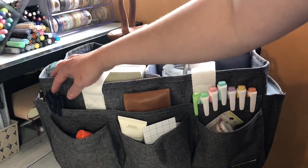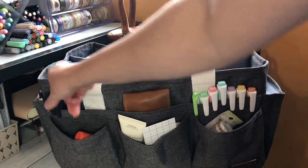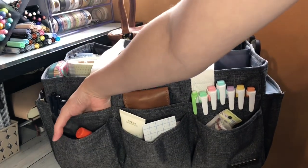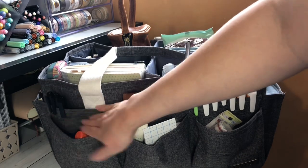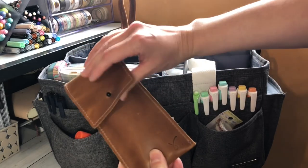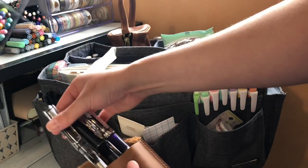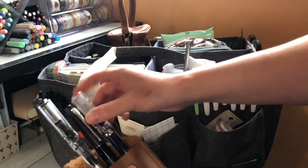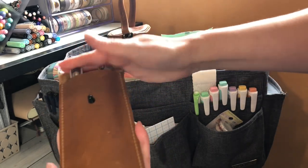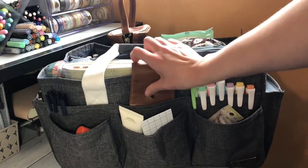We've got some fineliners — these are the Tombow Mono ones, so the 01, 03, and 05. I just hook them right on there — there's still more space but I think I only have these three and that's all I need in this tote. I keep my inked up fountain pens in here in a pouch from Sojourner — we've got my Lamy Vista, Pilot Metropolitan, and Twisbi Eco. I am having so much fun playing with these — I posted an Instagram story about my first sheening ink and it's so much fun.